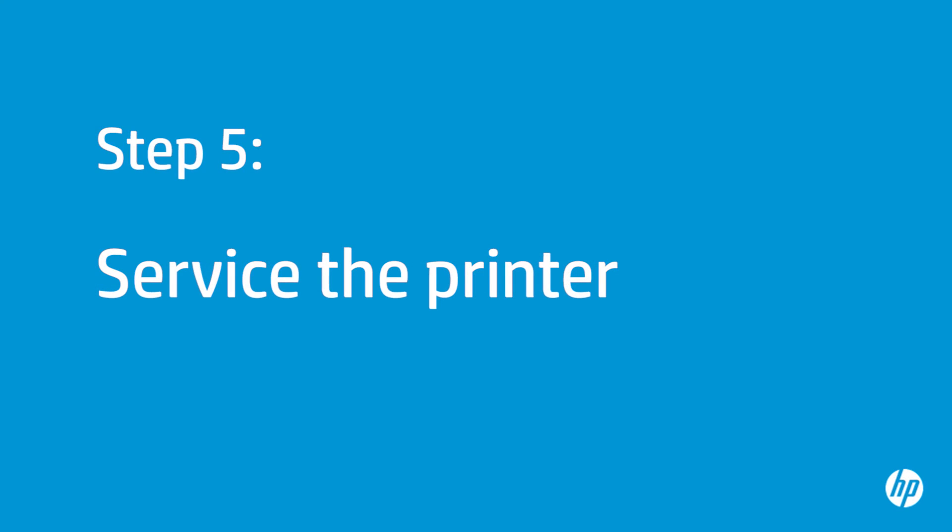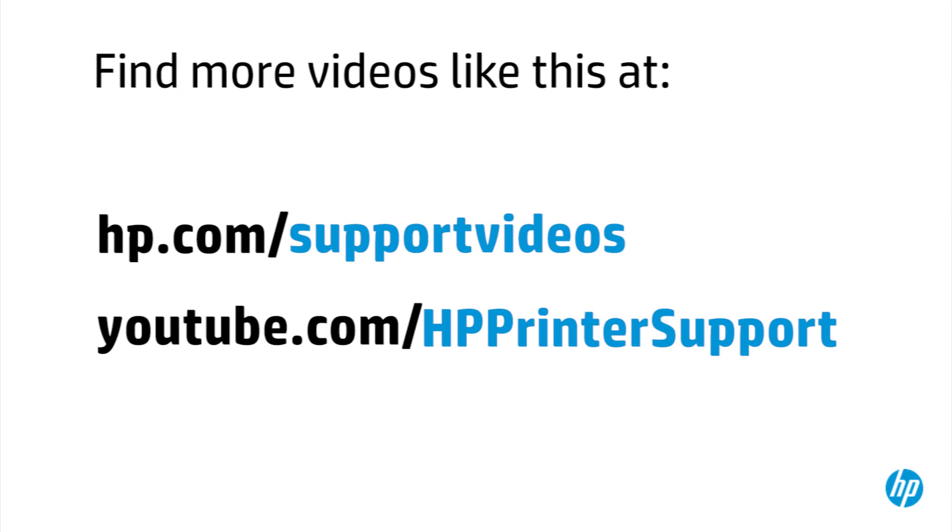If you've tried everything described in this video and you still have a problem, your printer likely needs some type of service. Your options for service will vary depending on how long you've owned it and what country you live in. Contact HP to find out what support options are available for your printer. You can find additional helpful videos at hp.com/support-videos and on our YouTube channel, youtube.com/HPprinterSupport.